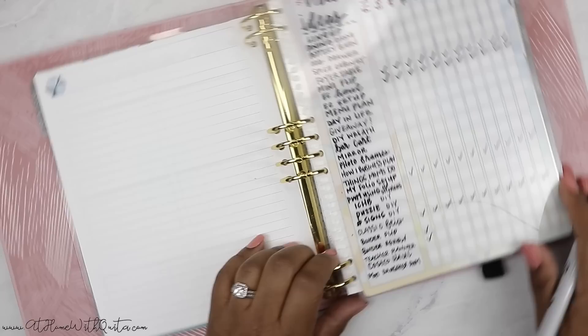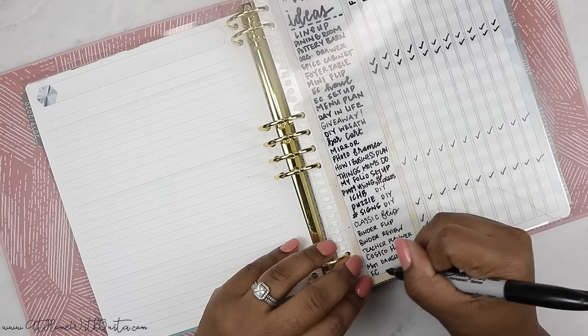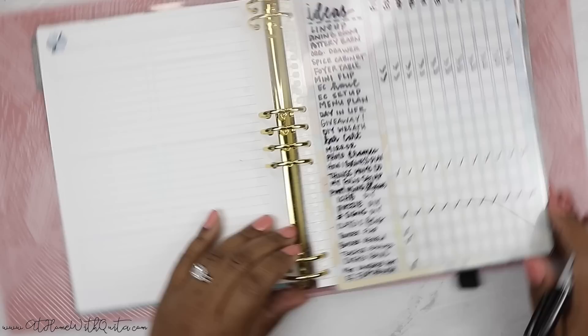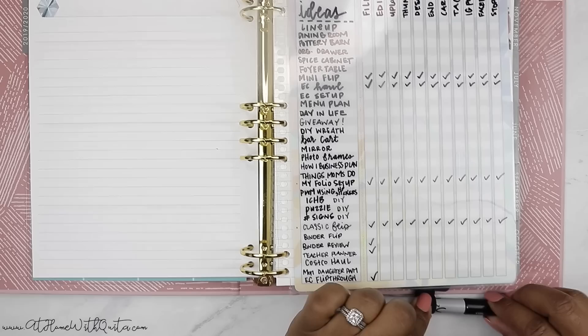I do need to add this video to the list — this is my EC flip through. That's all the space I have, so I definitely need to get this stuff done so I can erase it and add more ideas.